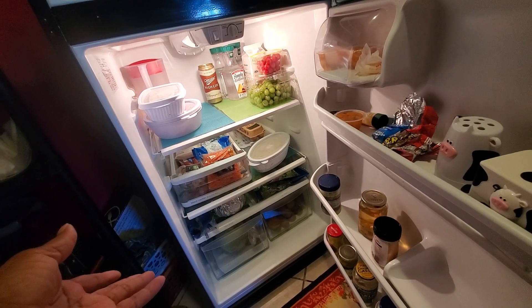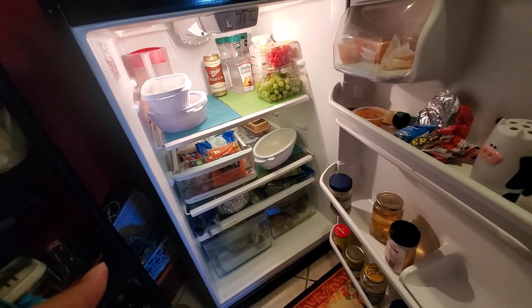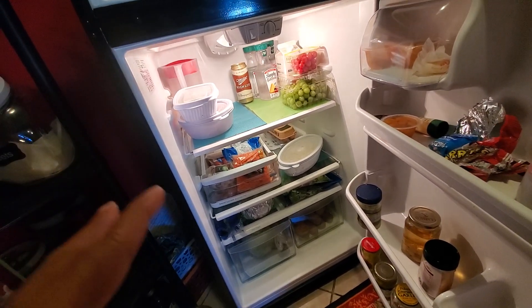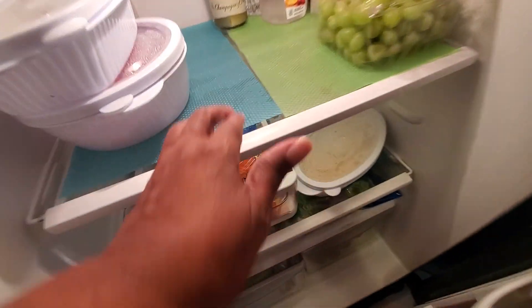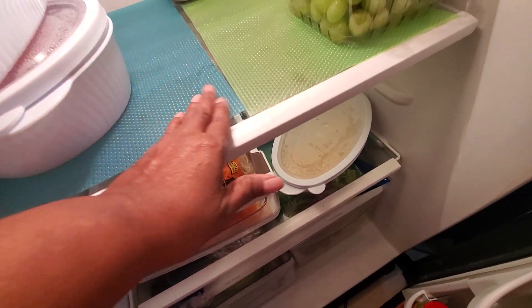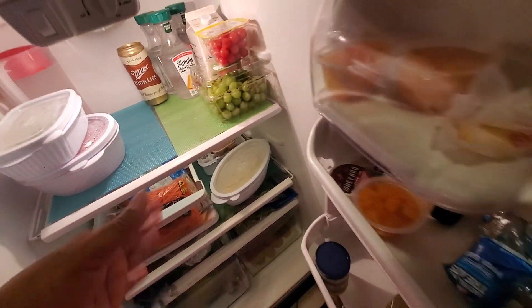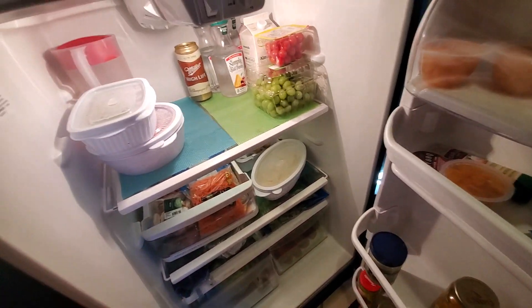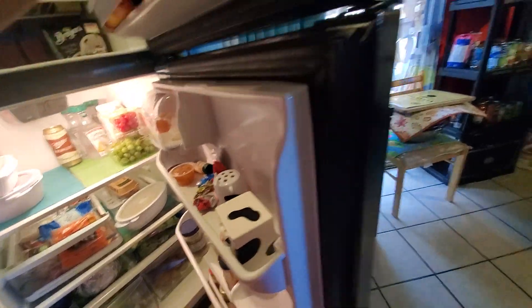I just went to the store the other day — well, the store came to me and I went to the store. I do have containers to make my refrigerator look real nice. I like these little things right here I got off Amazon. Less cleaning, but I still like to take it out, wipe it down, deep clean it and wipe everything down. That's what I do in my kitchen.